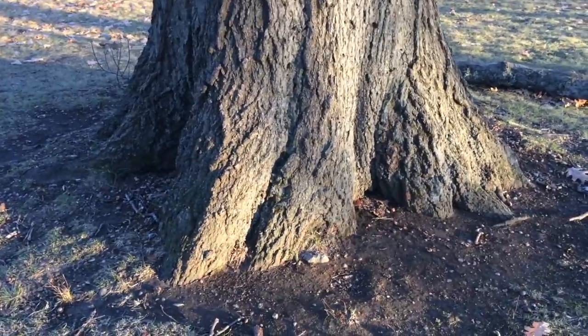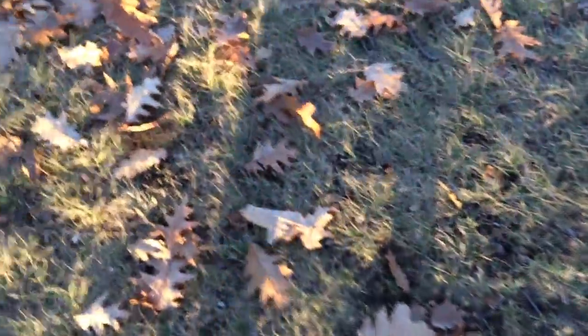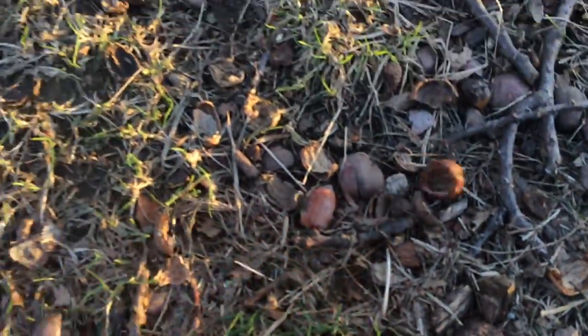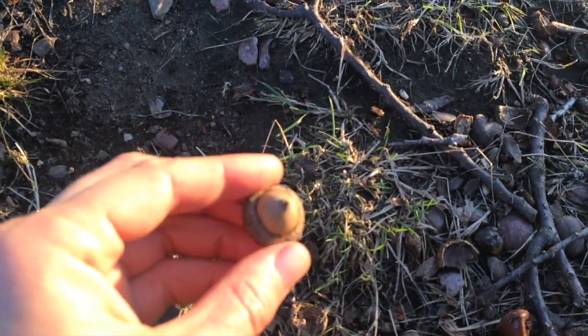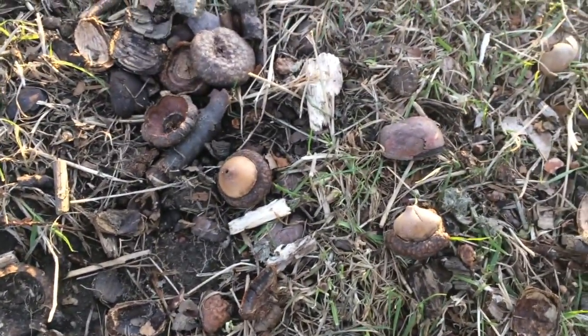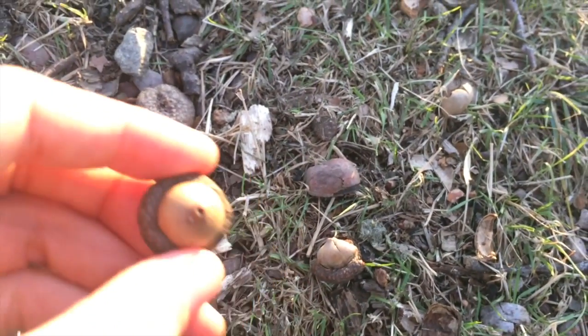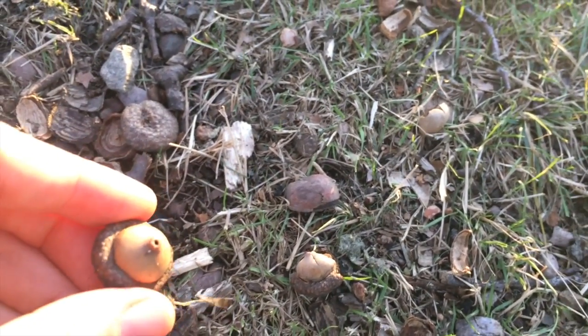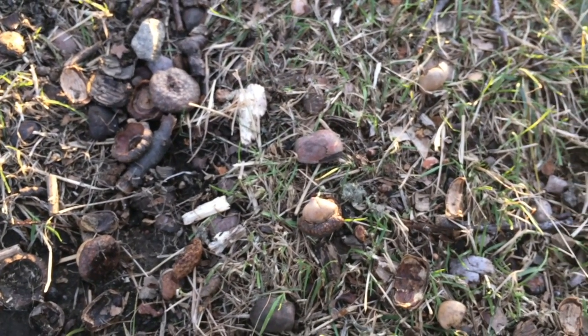I'm also wondering about what kind of tree this is, so I'm going to look around on the ground for any hints. I see some of the leaves and then I also see a lot of these things. Do you know what this is? Here's some more. If you said an acorn, you're right. These are acorns from this tree, and so I know that acorns come from oak trees. So this is a big oak tree.